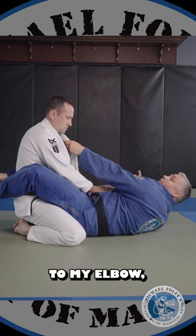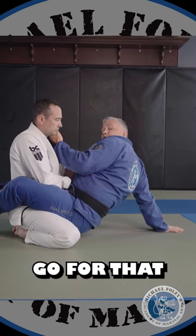So from here, I come up to my elbow, to my hand, and I start to go for that hip bump sweep.